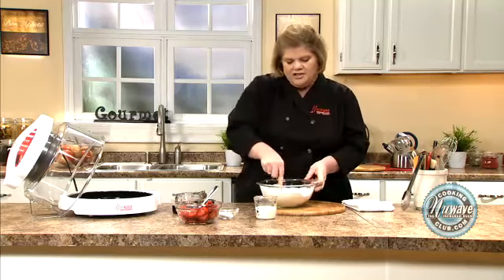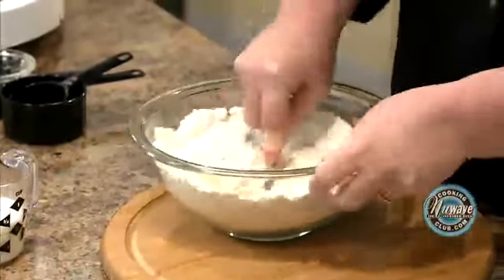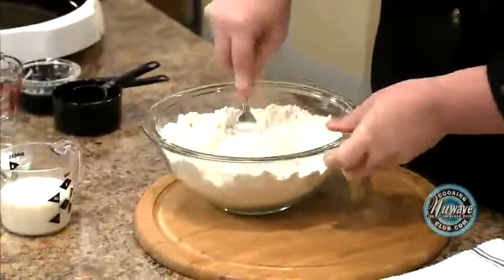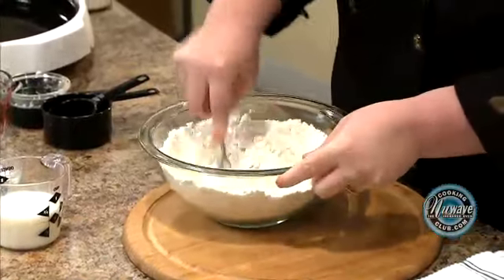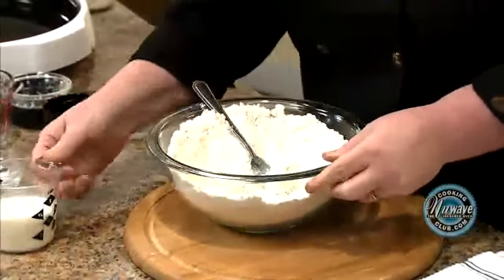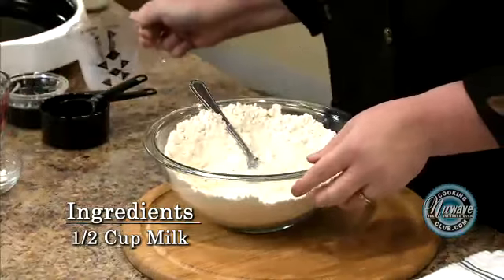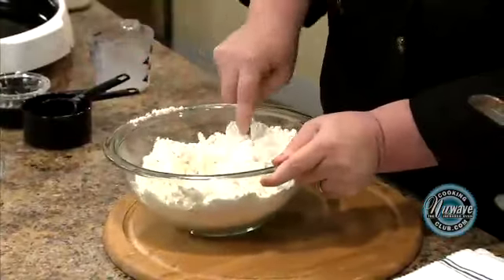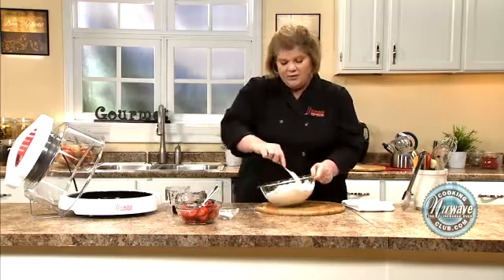So what we're going to do is just mix this in with a fork to get nice little balls and incorporate it. Then we're going to add some milk. And it's going to seem like it's not enough liquid, but it all works in.